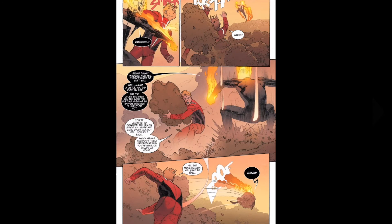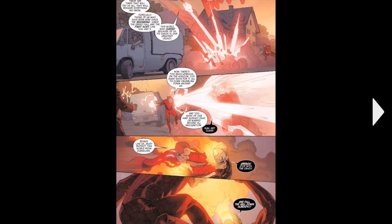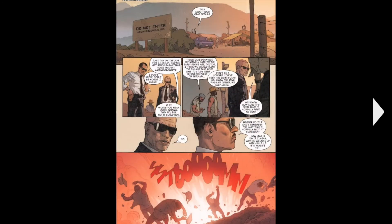Then we move back to Ghost Rider and Starbrand — they start fighting, booting each other around. And then they crash into this archaeological site.